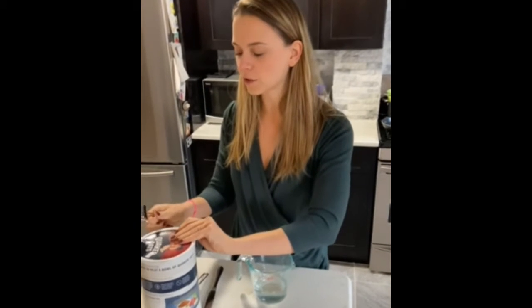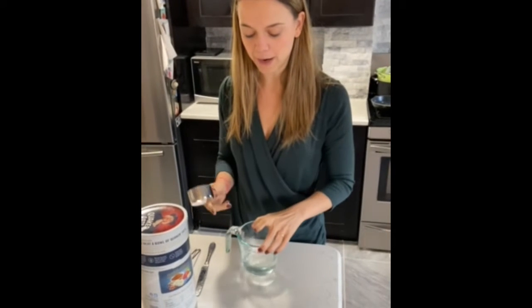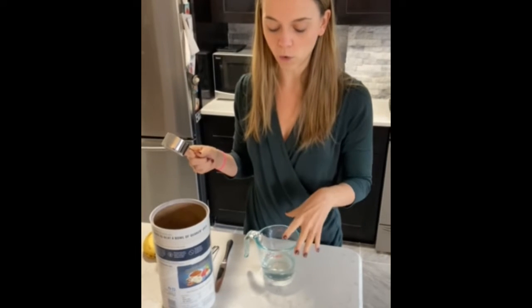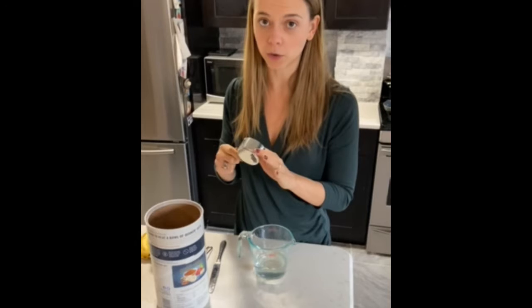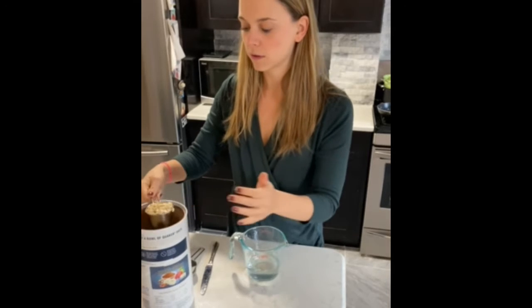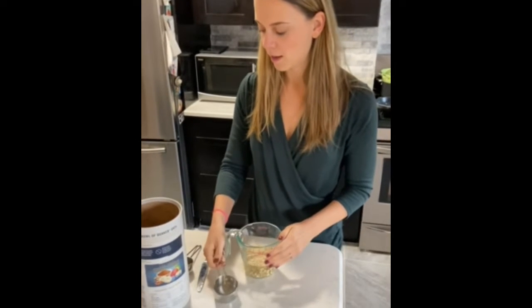First, you want to get a tall measuring cup and put in about 3/4 cup of water. The protein powder is going to make the oatmeal really thick, so you want more water — 3/4 cup to 1/3 cup of oats. Dump it in there.